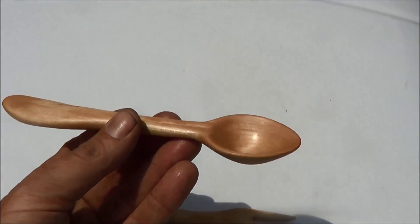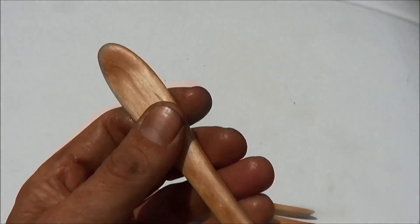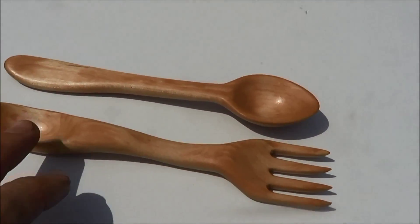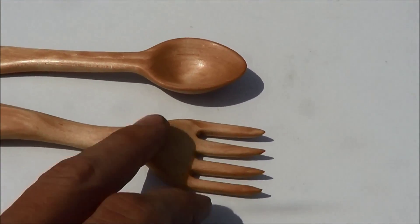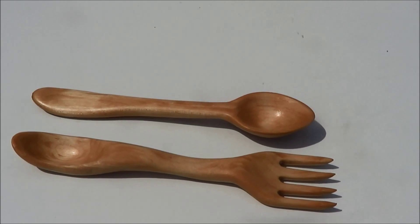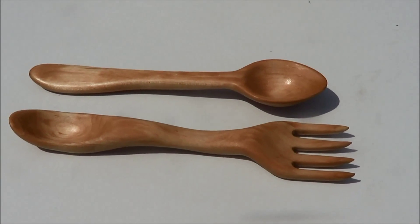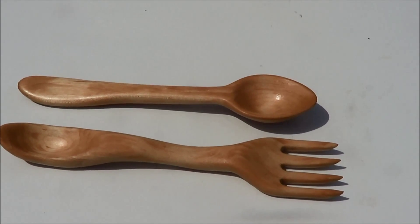And here's my spoon. Nice spoon, nice handle. I like the grain in them — how you can see the grain in the bowl of the spoon, and then how it's kind of swirly in the fork back there. Turned out really nice, I think. I'm going to be taking them with me from now on when I go hiking and camping. Just wanted to show you guys the finished product and get it on the video so you can see them.